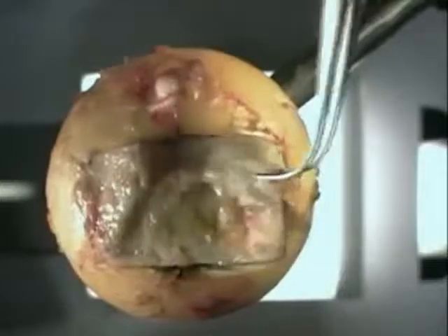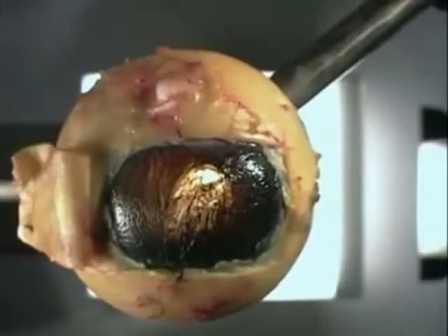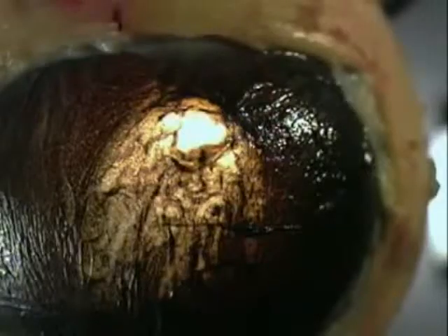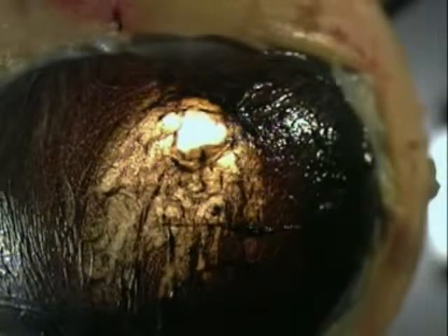Cut a window in the back of the sclera and you can see the layer below. It's rich in blood vessels. Beneath is the retina. This is the light-sensitive part that receives images.